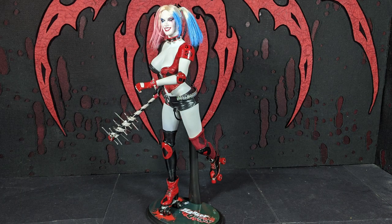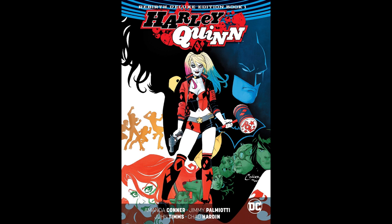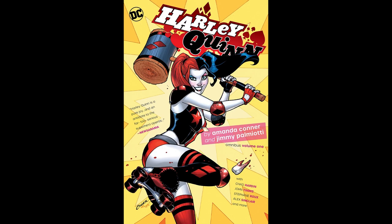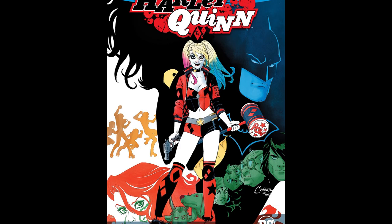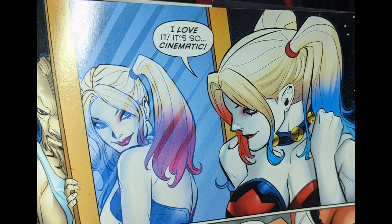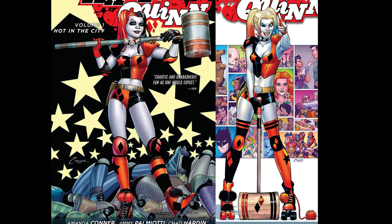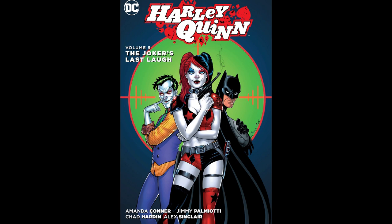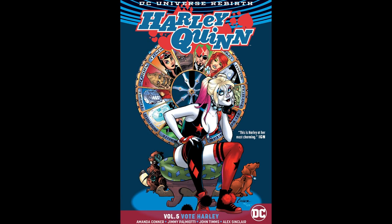This is based on the Amanda Connor run of Harley Quinn comics. She did the New 52 run where Harley Quinn's hair was usually half red, half black. But then once Rebirth started, she ended up dying her hair again — went back to blonde, but then made it blue and pink. I just really like that look after reading through those graphic novels of the New 52 run, and then going through the Rebirth run now. The look really grew on me. I like it a lot.